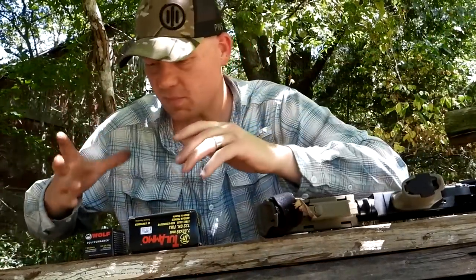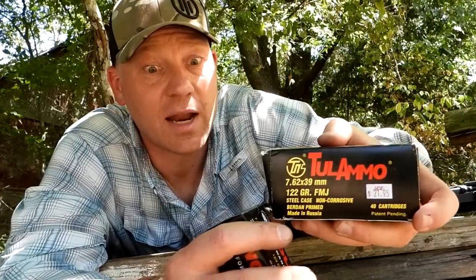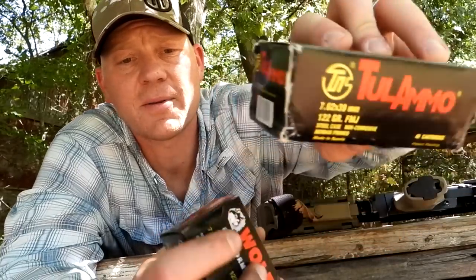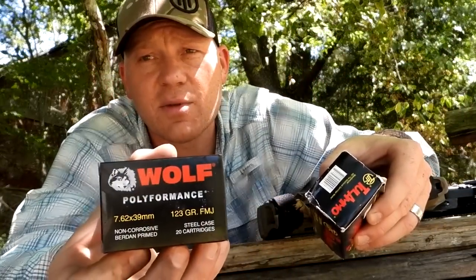Today, with an AK you think steel case — that's what we brought out here. I got some of this Tula ammo, whatever you want to call it, 122 grain. Then we got some of the Wolf, and this is 123 grain.